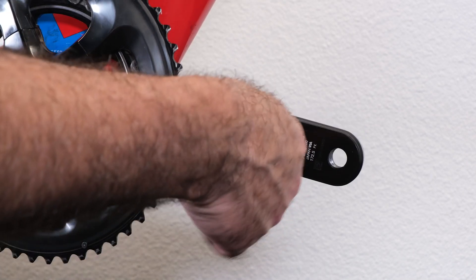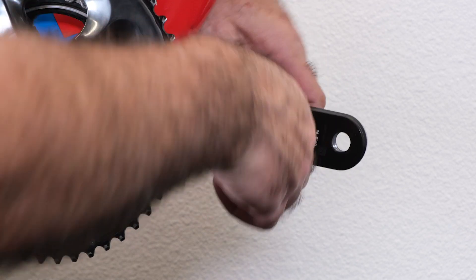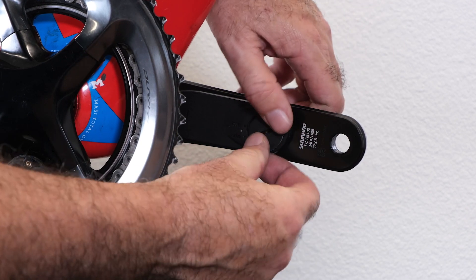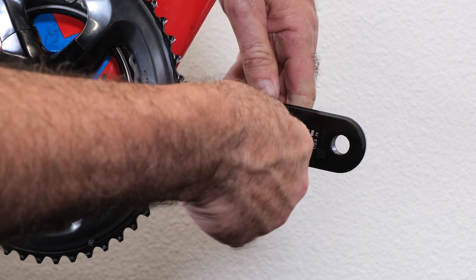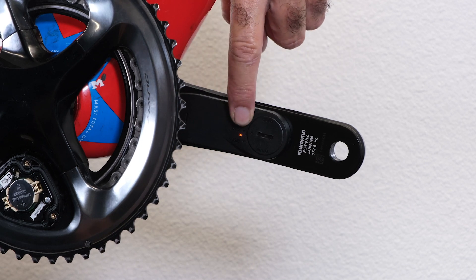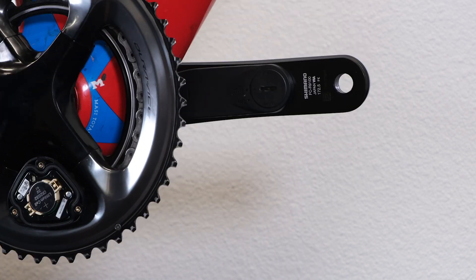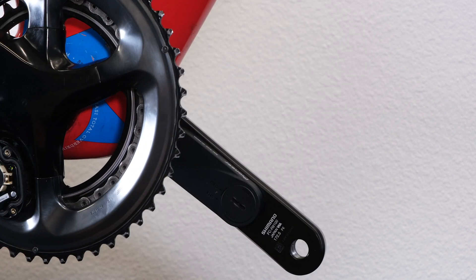Now we're going to do the same thing to confirm the left side magnet is triggering the left side sensor. I use a nickel to remove our battery — it's the best way to not strip the battery cap. We get our solid orange light, which confirms we're in dual ANT+ mode. Now I'm going to just slowly turn the crank forward, and as we pass that magnet, we're going to get a green light confirming connection. There's that green light. So I'm very comfortable that magnet placement is good, and I'm ready to move on to the control app to set up the system.